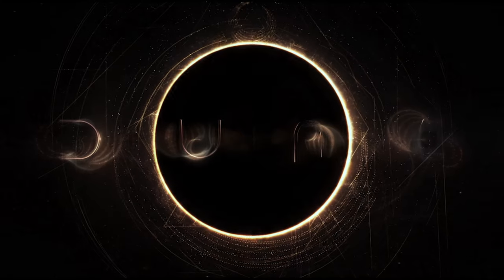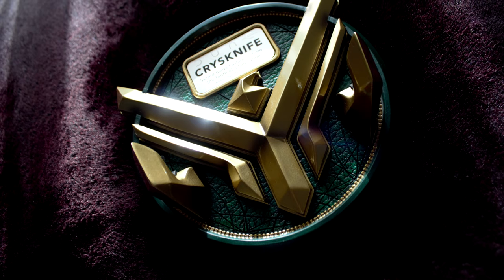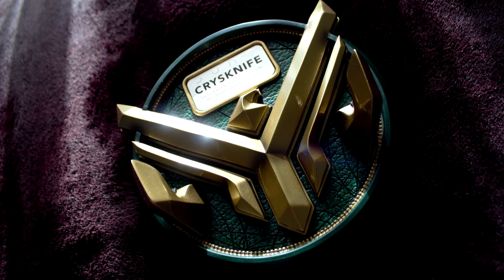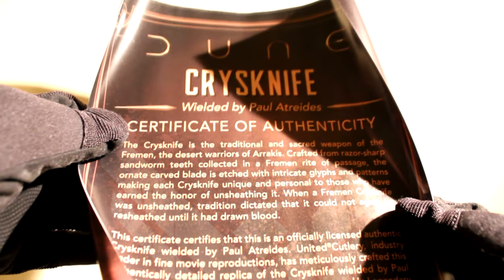This authentically detailed replica of the Crysknife, wielded by Paul Atreides, is a reproduction of the filming prop used in Legendary Pictures' sci-fi epic Dune. Crafted of polyresin with precisely moulded details, colouring and metallic handle finish, it is presented with a polystone wall display sculpted in the hawk sigil of House Atreides. It includes a certificate of authenticity.